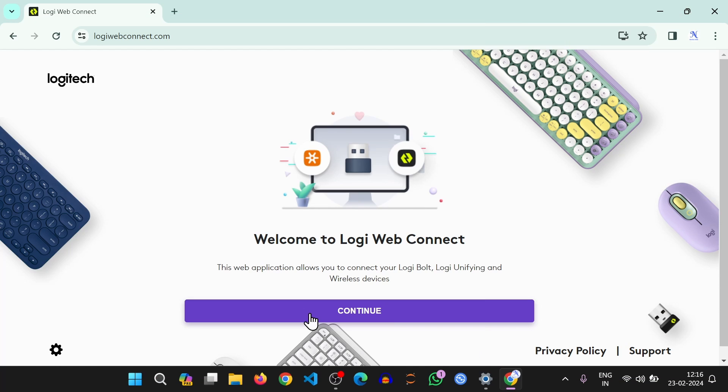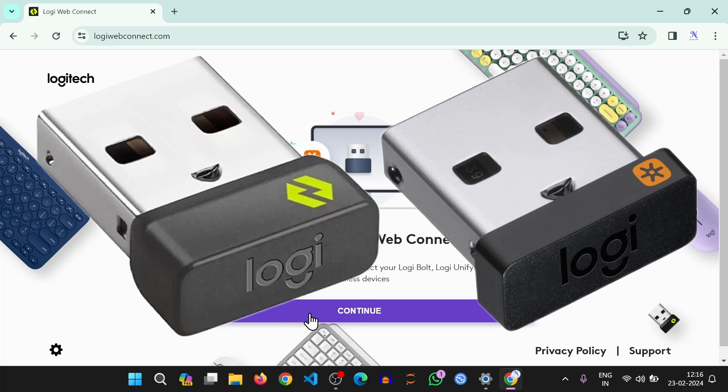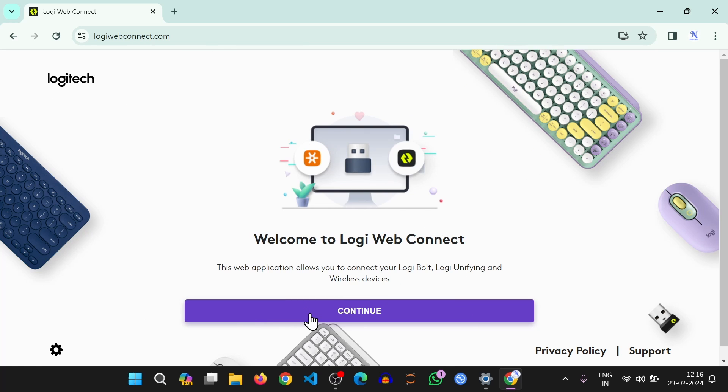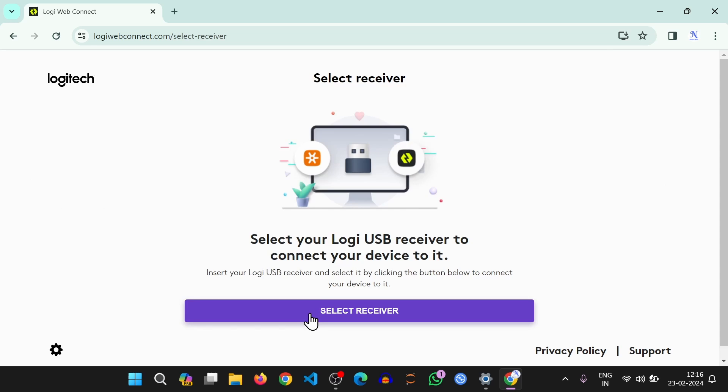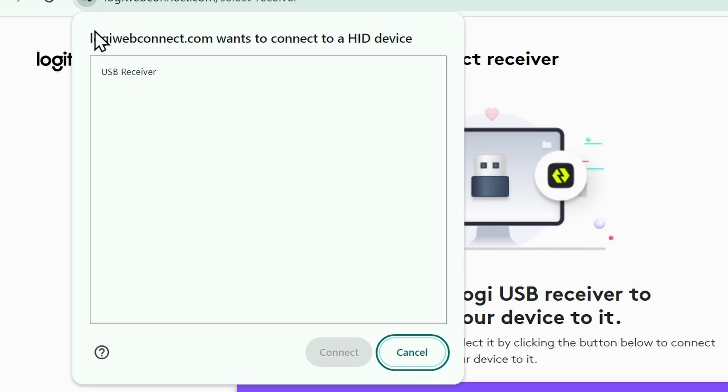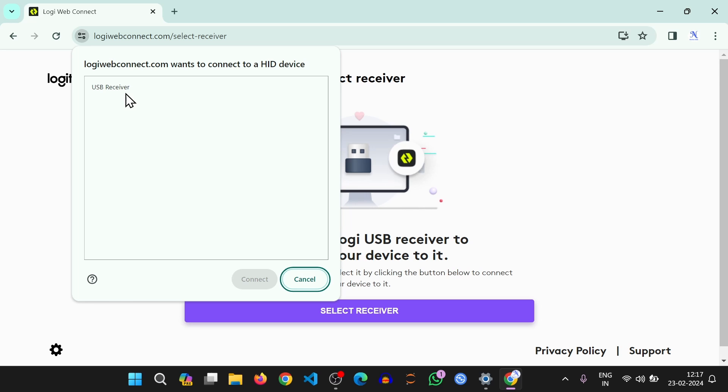This website can be used to manage Logitech devices connected via the Logibolt or unifying receiver. Click on the continue button to proceed. Now you have to allow this website to connect to the receiver to get the battery information. To start that process, click on the select a receiver button. Then a system dialog will appear informing you that Logi webconnect wants to connect to your HID device, which is the USB receiver. Select the receiver and press connect.